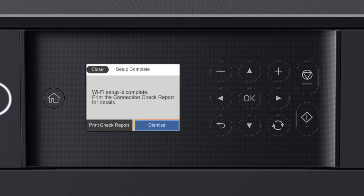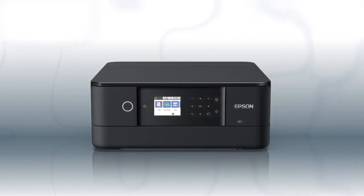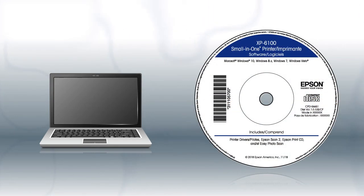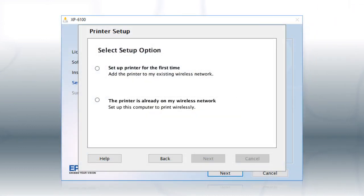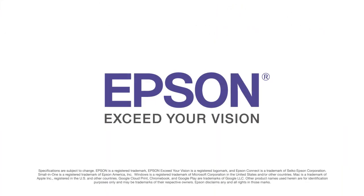Your printer is now connected to your wireless network. Follow the rest of the instructions on the computer screen to finish installing the software. You are now ready to print wirelessly. If you want to print from another Windows computer, insert the CD that came with your printer. If you are using a Mac or your computer does not have a CD or DVD drive, download and run the product's software package from the Epson support site. At the setup screen, select the option that the printer is already on my wireless network. Follow the rest of the instructions on the computer screen to install the software. You can repeat this process for additional computers. You are now ready to print wirelessly from all your computers.